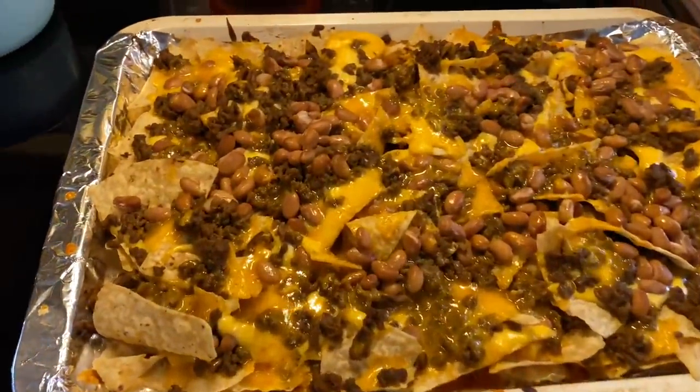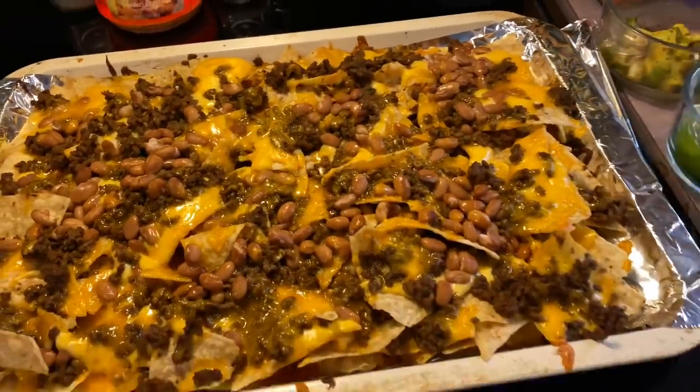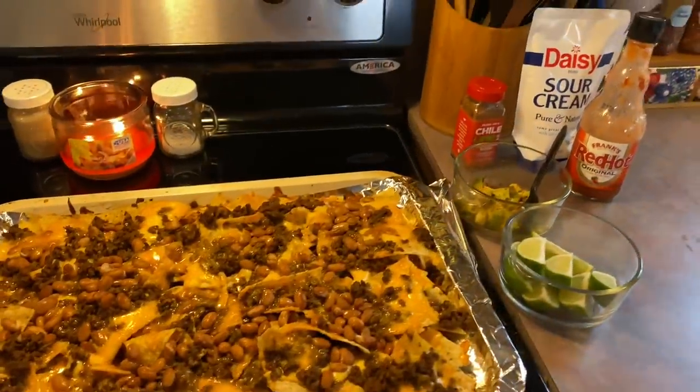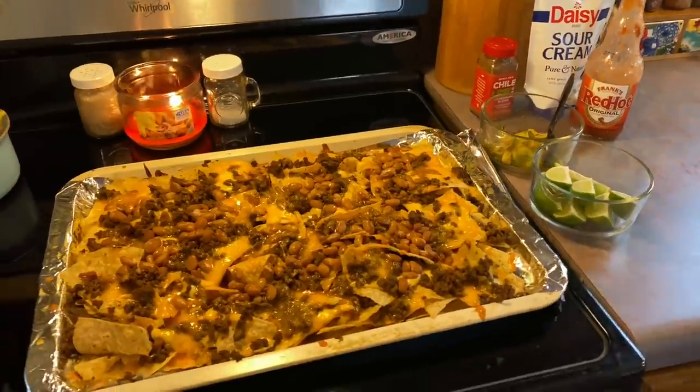Here they are straight out of the oven — I baked them for 12 minutes and I think that they look amazing. I'm going to bring all this out onto the deck and we're just going to eat it family style.